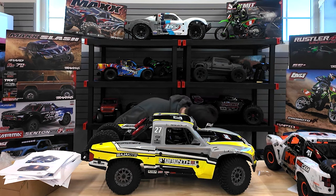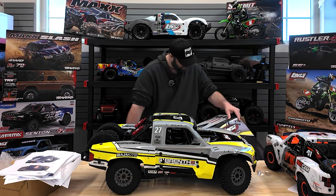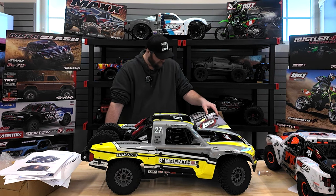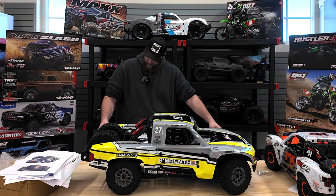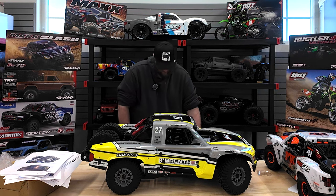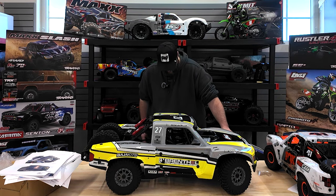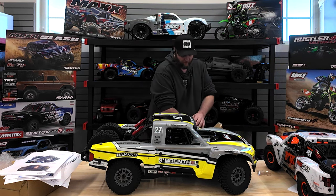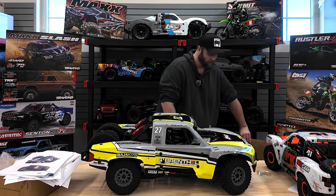The 160-amp ESC and four-pole 750kV motor, king coilover shock-filled shocks with brand new springs. Obviously the Spektrum stuff comes with the radio receiver. Obviously you're not going to have your batteries. It's ready to run, but I don't call something ready to run unless it includes a battery, because it is not ready to run and people just don't have two 4S batteries laying around.